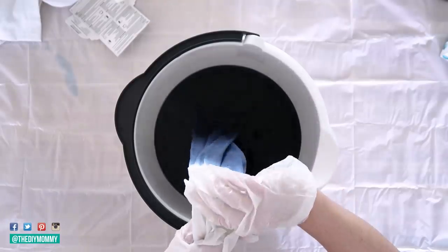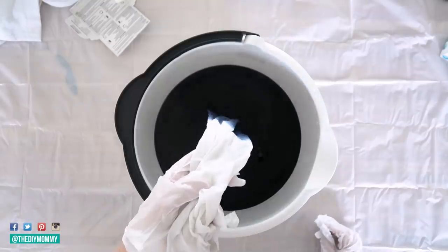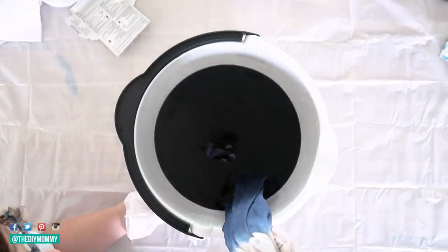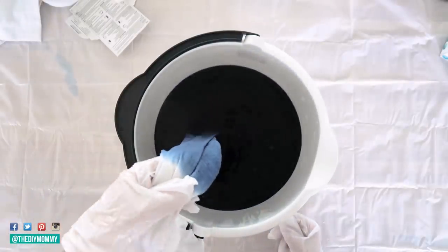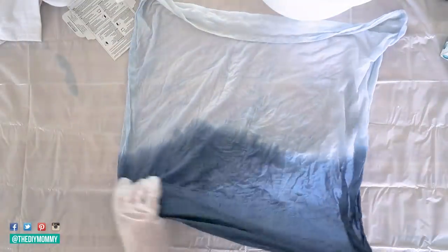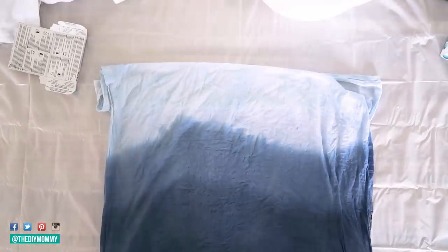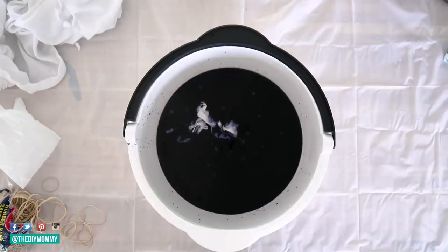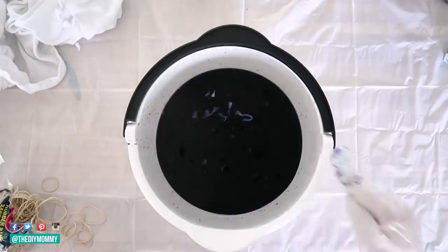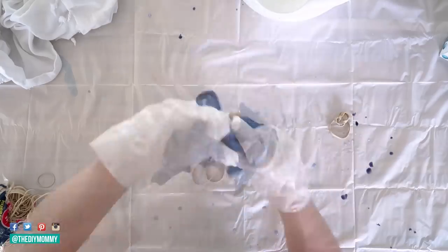Then after about a minute, I moved it up a couple inches and did the same thing, bobbing it up and down. The reason why I'm bobbing it up and down instead of just holding it is I don't want a straight line in this dip dye look. Repeating the steps again, lifting it up a couple inches and bobbing it up and down. Then I took it out of the dye and rinsed it in some hot water in my studio sink — this is how it looked wet. Then I took another flower sack towel and wrapped some elastic bands around it every few inches, put it right in that dye in the bucket, then removed all the elastic bands and opened it up and I really loved how this one turned out.